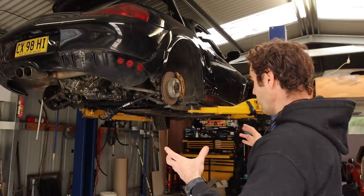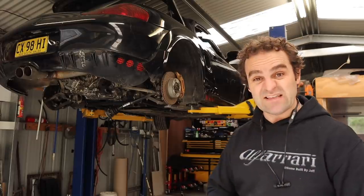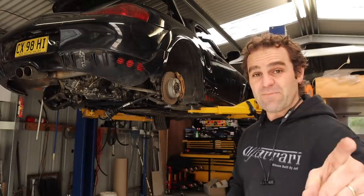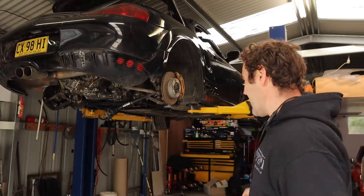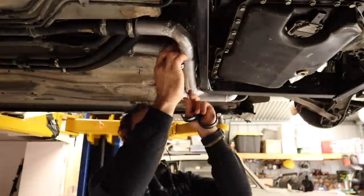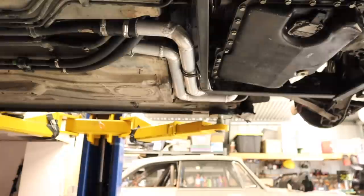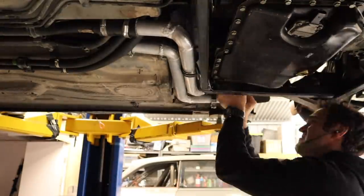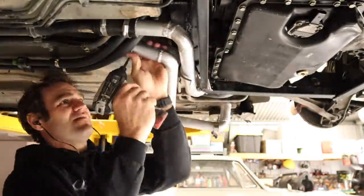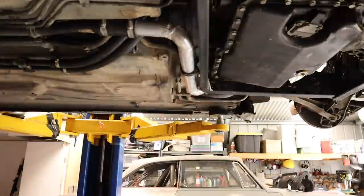My concerns today are making sure everything is bolted up the way it's supposed to, and getting everything back together enough so that we can look at taking this out for its first drive sometime in the not too distant future. So first things first, let's go back to a couple of weeks ago and sort out those aluminium pipes so that they're not going to rub and move.